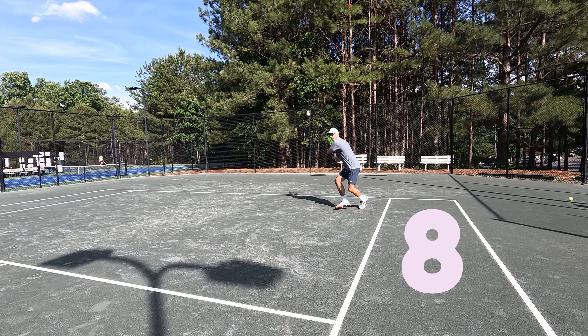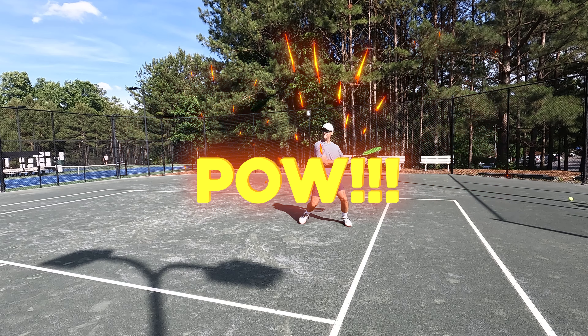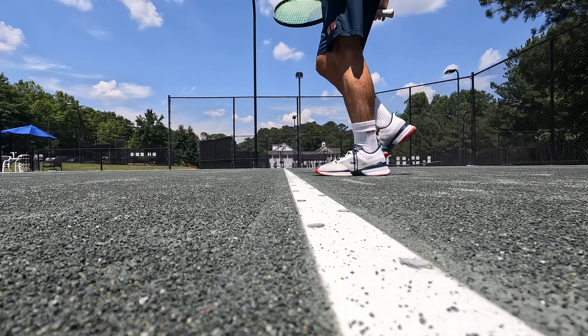And number eight — look at this one. Way inside no man's land. Attack. Crush. The day is mine.